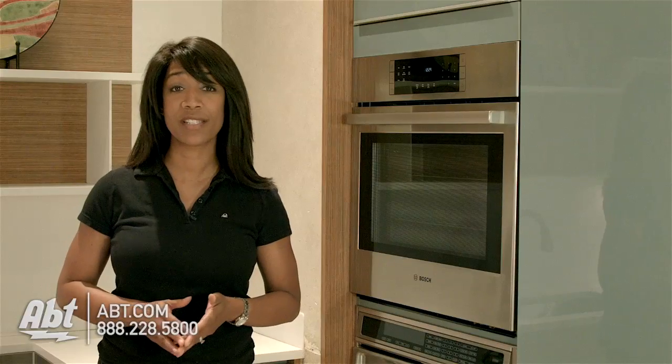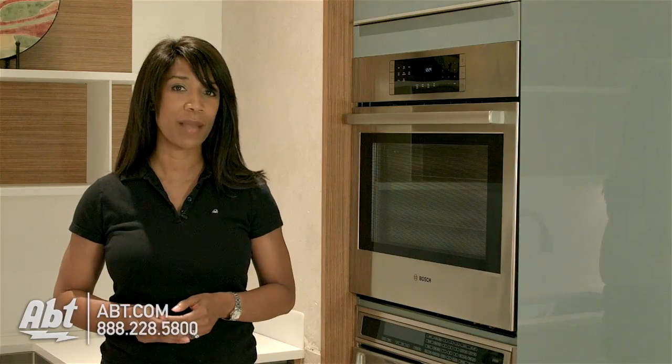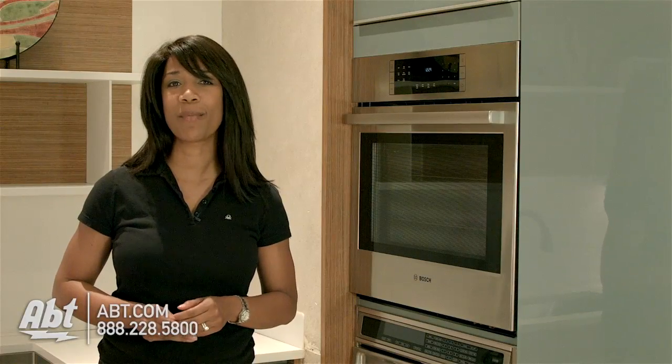To learn more about convection ovens and all the different models available, visit us at app.com. And be sure to like, comment, and subscribe on our YouTube channel.